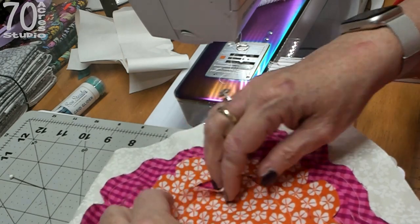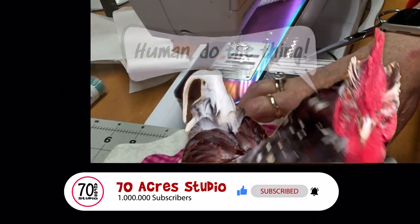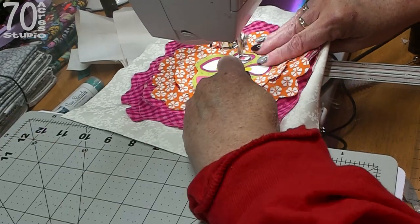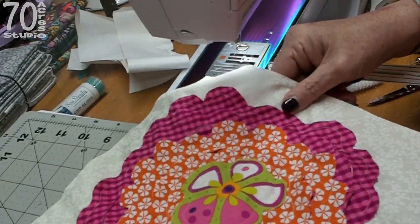So that is cut, and you can see the back. It's completely up to you — if you want to cut this layer as well, you can do that. So there is the first block. Let me go give it a good pressing and I will come back.